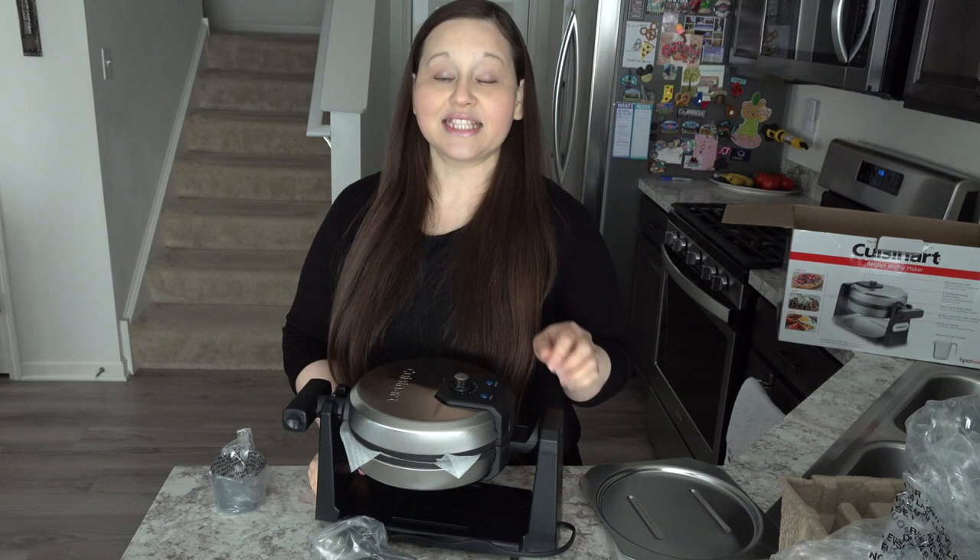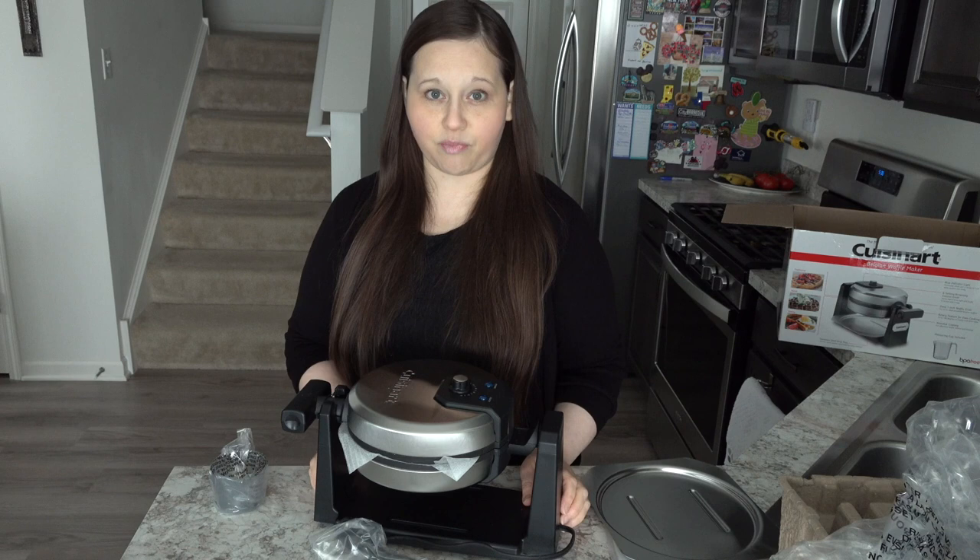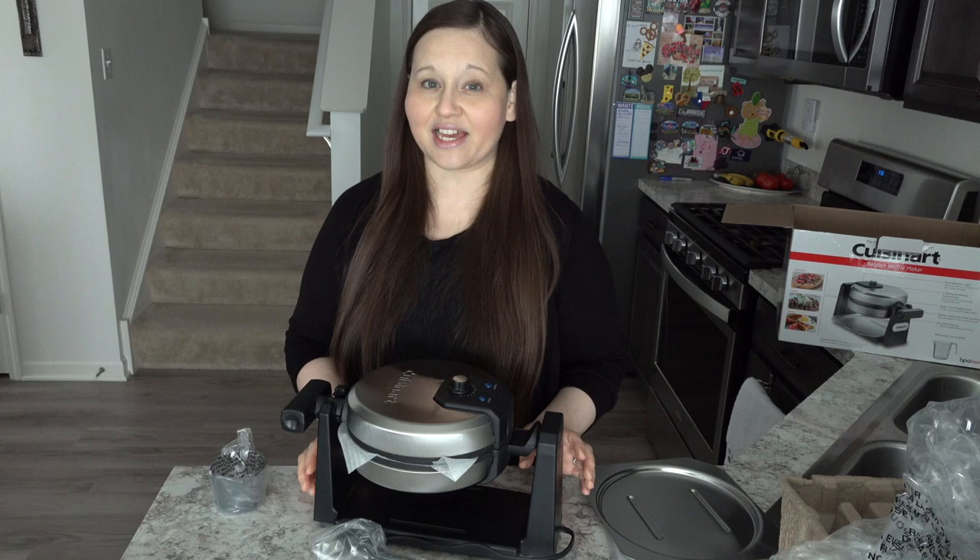I will link my other video down in the description box below if you guys are interested in a Bella waffle maker. I think it's pretty budget friendly. And like I said, I really did enjoy having it and it cooked our waffles beautifully.